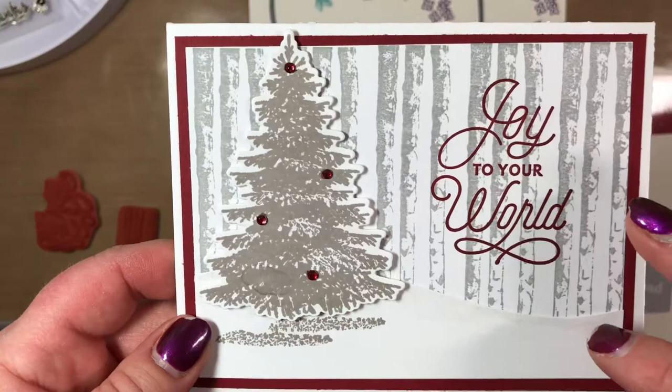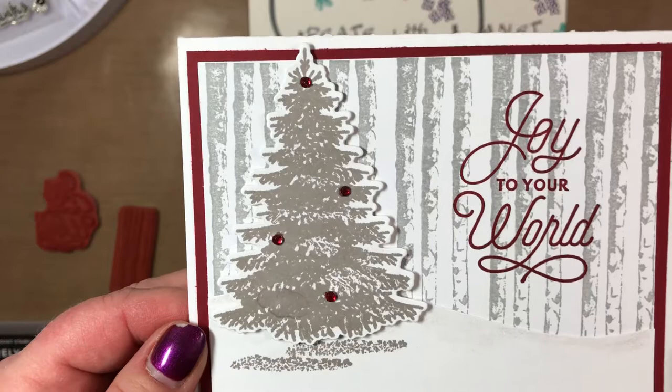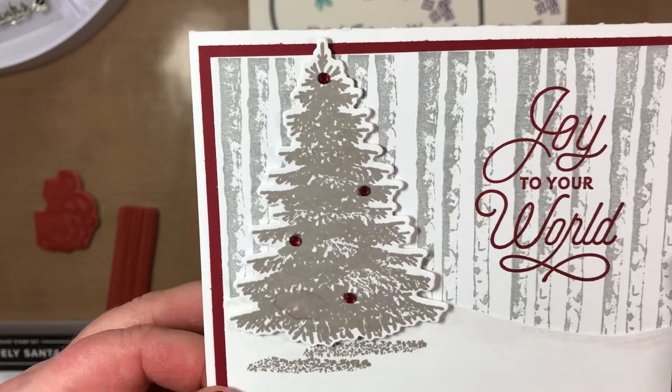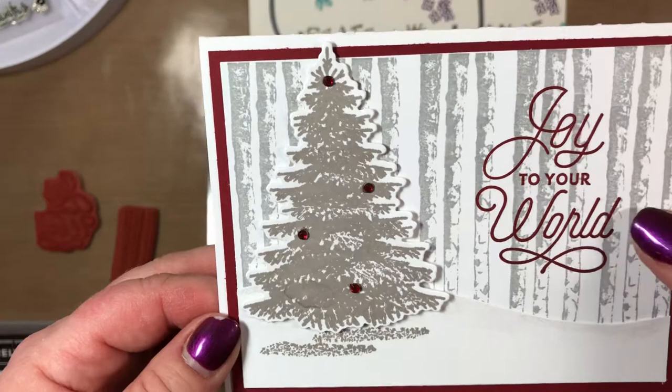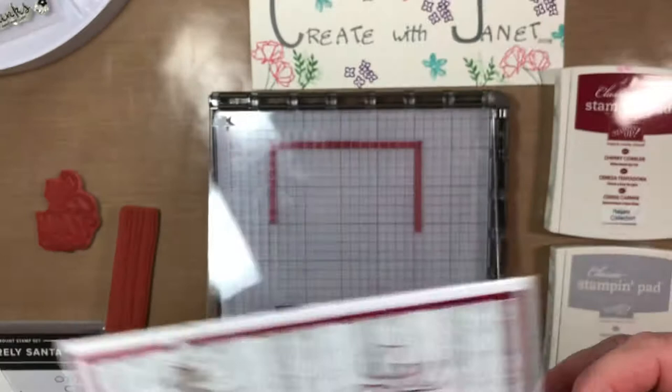This design I saw on Pinterest. I've changed the colors slightly and I apologize — I do not remember the name of who designed this or had it posted on Pinterest, and I don't have my notes here anymore. I did case this design and just changed the colors and the words a little bit. I thought it was really cool so I had to do it, and it was the first time for me to use the Stamparatus, which I've had for quite a while.